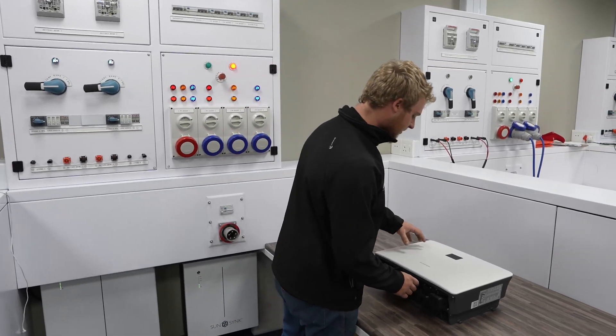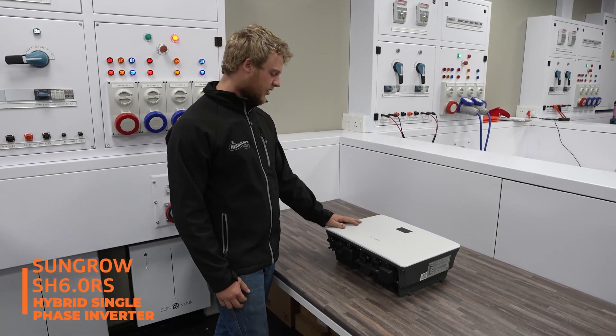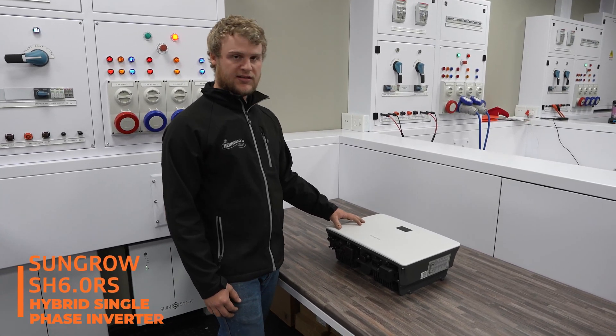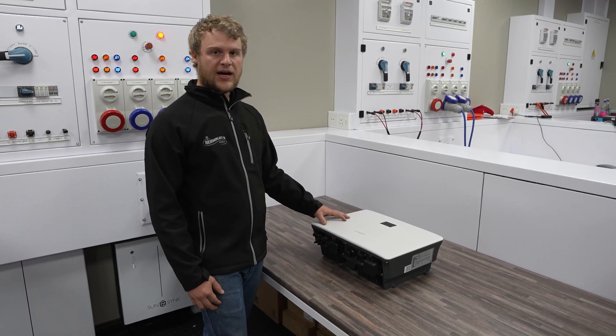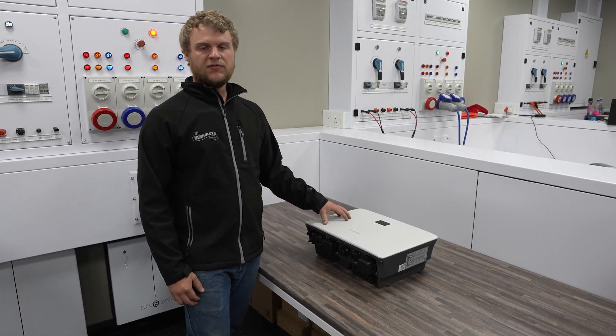Here we have the Sun Grove 6 kilowatt inverter. This is a hybrid inverter with an IP65 rating. This inverter has two MPPTs inside, capable of 32 amps max, 16 amps per MPPT.